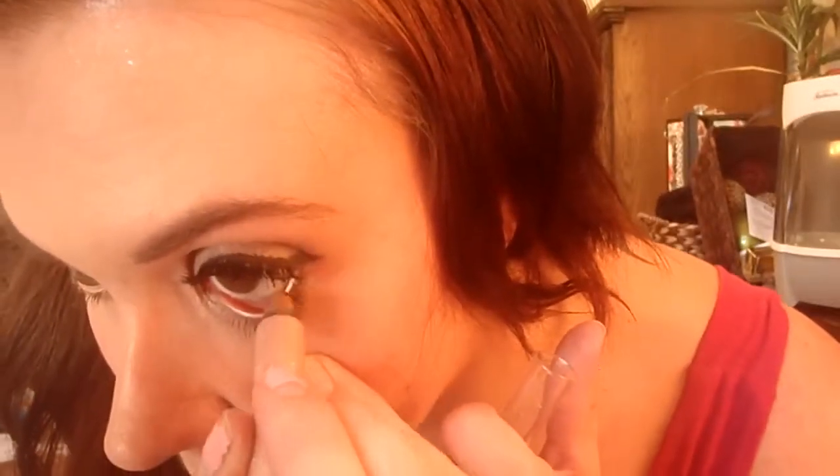I can take my Urban Decay 24/7 Glide-On Shadow Pencil in Sin. I was using this on my lower lash line because she does have a light color there. It's not like a white, so I didn't want to use my NYX Milk Pencil. It's not perfect because it's not meant to be really on the waterline, but it works to highlight for a while, and once it wears off it just lets my natural waterline show through.